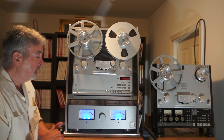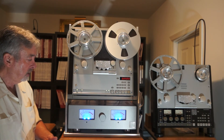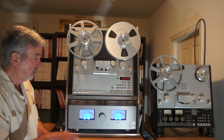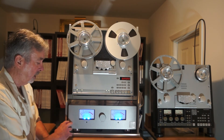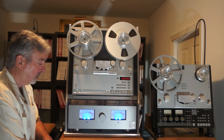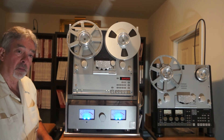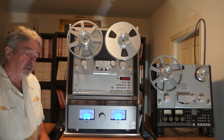We had those custom designed for us. Every single board inside the outboard head amp, and also inside the outboard power supply, are all the same boards. I don't care what it is — even a capacitor board — same material throughout.